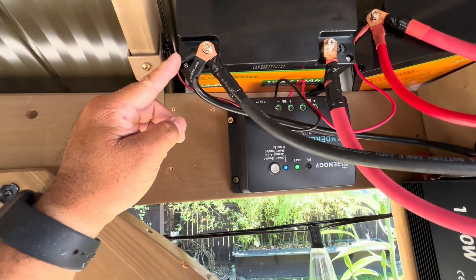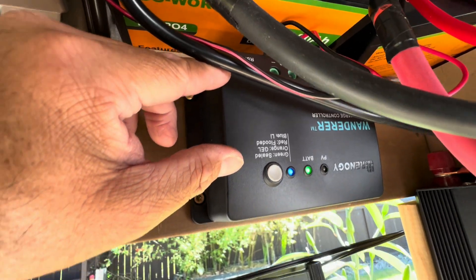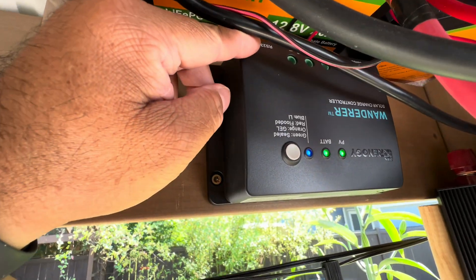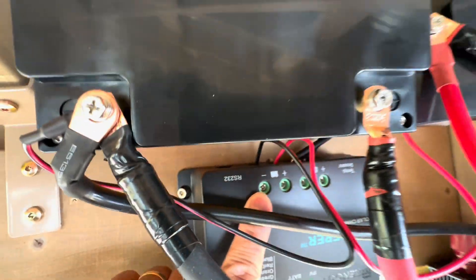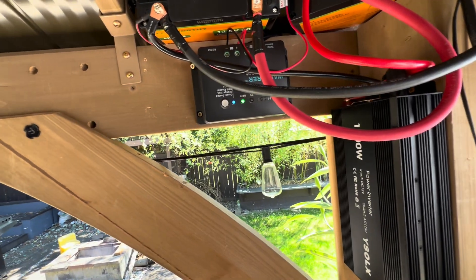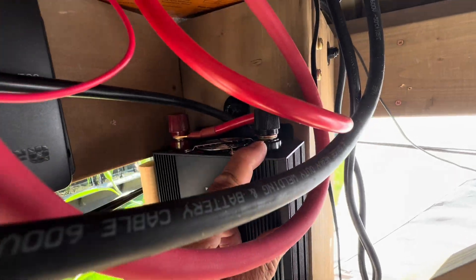I ran the negative over here to my controller. I'm using the Renogy Wanderer — this is a 30-amp unit. I ran the black wires going into the black wires of the battery, and also this black wire going into the black wire of this inverter. All the negatives: one of them is going to the negative on the battery and one of them is going to the black — that's negative as well.